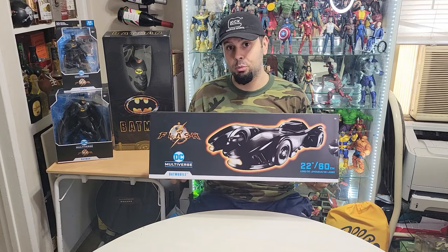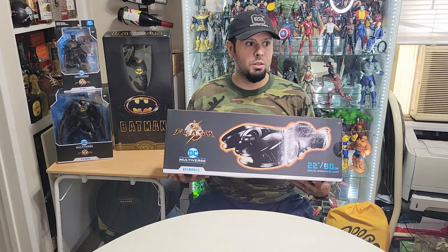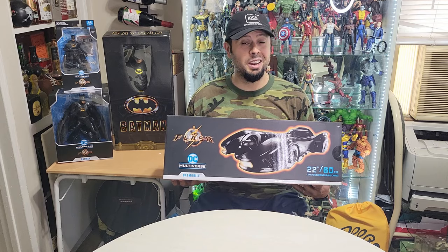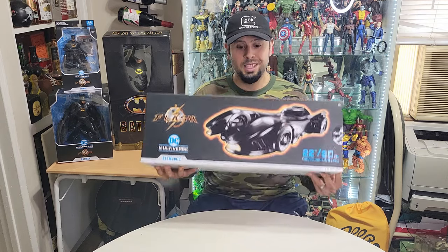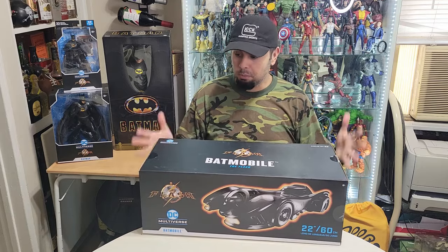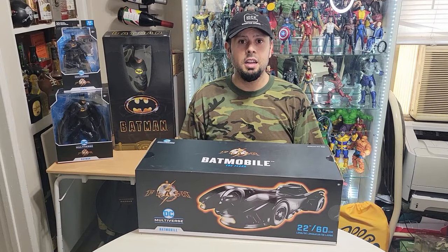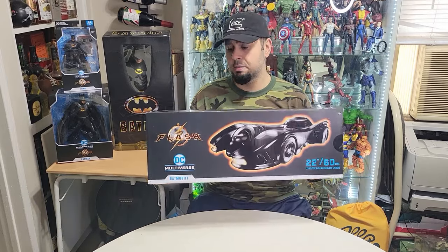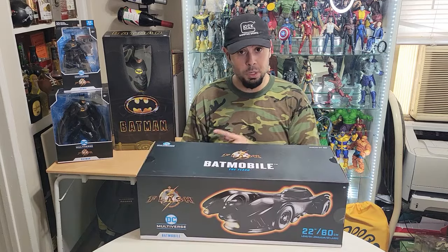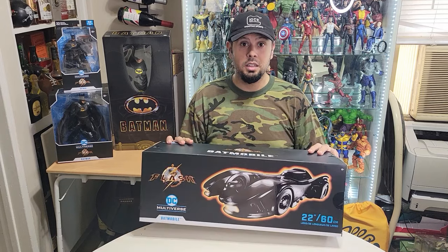You're going to get that nostalgic factor, and it's just an awesome concept for the Batmobile. The only other famous Batmobile is probably the one from the 60s, which if you're not that old you probably don't appreciate — I don't either. But this one just looks sleek and cool. I can't wait to open it up. We're going to unbox it and I'll give you my review on how it compares, because it's kind of rare to see something this size for six-inch scale figures.